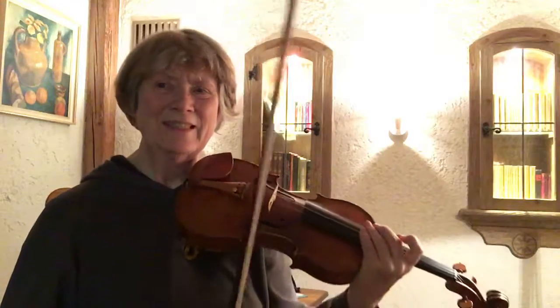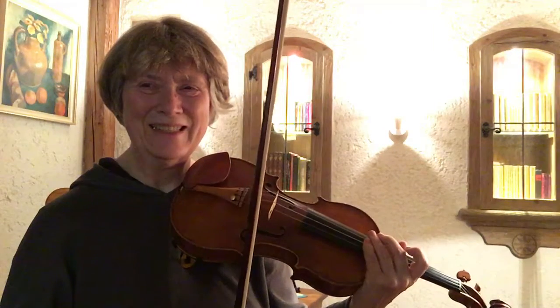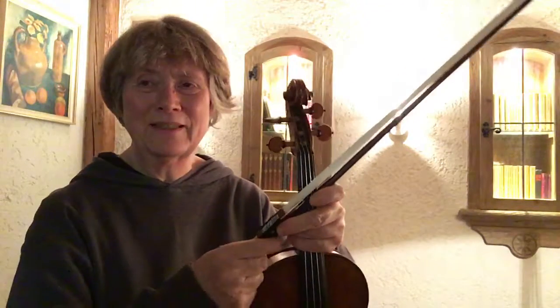I need to stop getting other strings, but anyway, so I think that was good practice and I'll stop for now with this one and talk to you again soon. Bye for now.